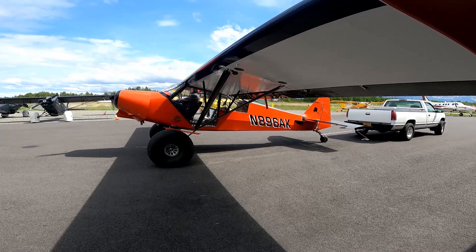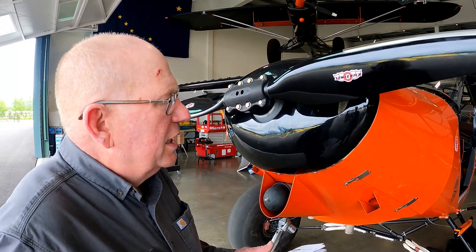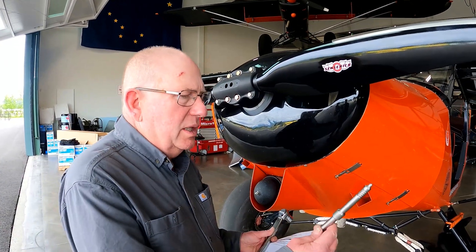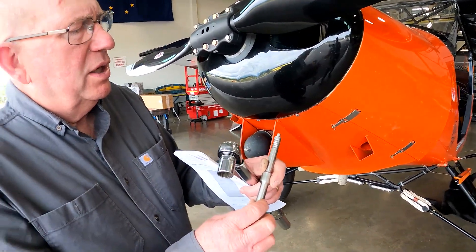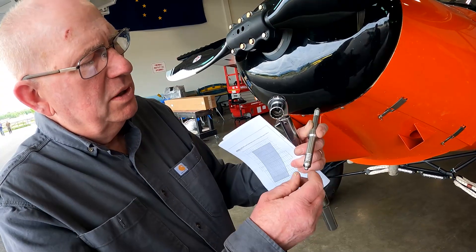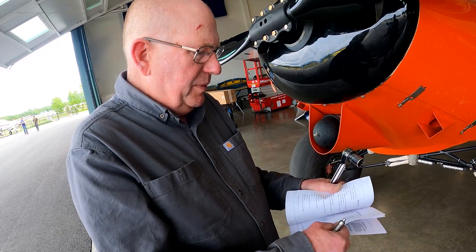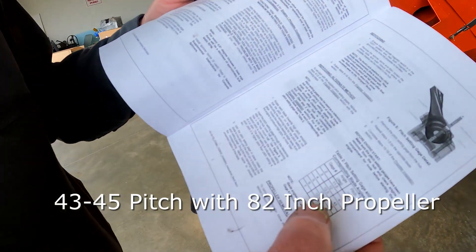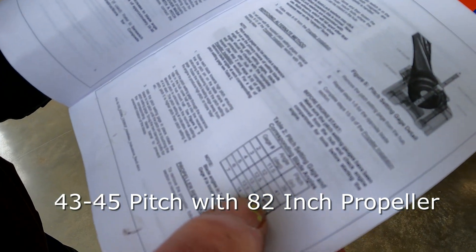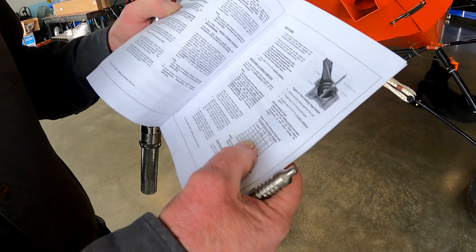For people interested in the Sensinich ground adjustable propeller: if you want to go on a long flight, they give you three pins and the pins are numbered. This one's a four and a five, and if you look in the book, four and five correspond to approximately 43 and 45 pitch — that's the blade angle.